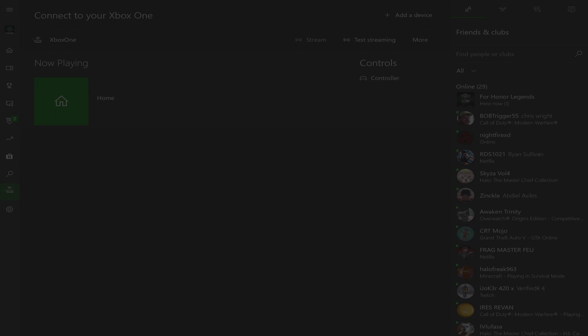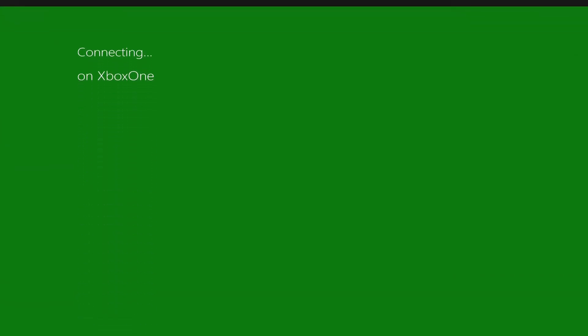Once connected, you're going to go ahead and click the stream button, which is going to let your Xbox and the companion app get a little bit more acquainted. Now, I know what you're thinking — this isn't going to work, it's just streaming to my PC. What do I do now?